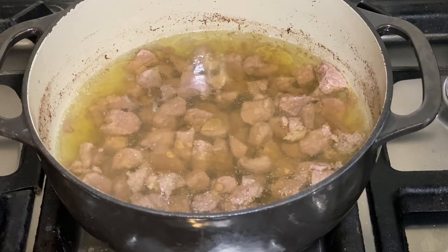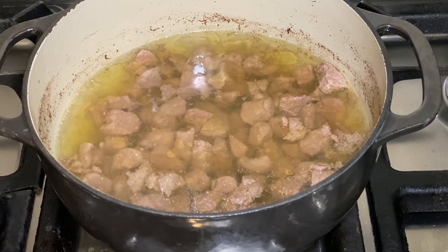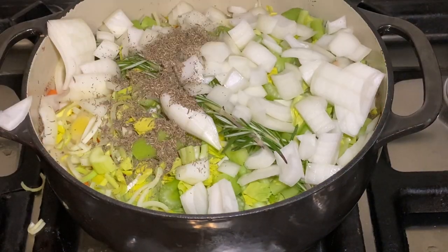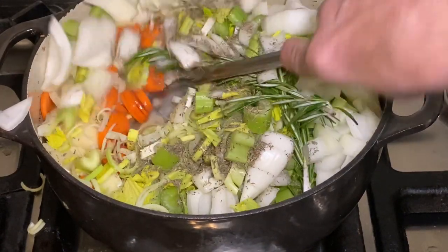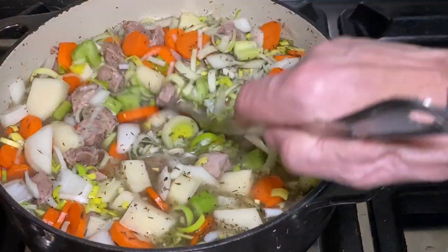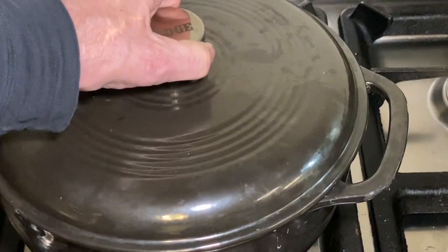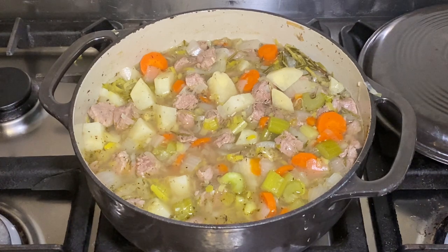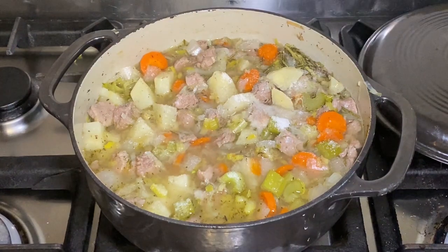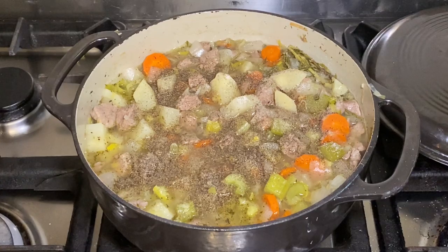So now this has been simmering for about an hour. I've tasted one of the pieces of lamb and they're pretty darn tender. So we're going to go ahead and add the rest of our ingredients. Stir that all in. Now I'm going to put the top back on here and let this simmer for about a half hour until everything's nice and tender. We just have to taste for salt and pepper — I'm going to add some salt and some pepper.